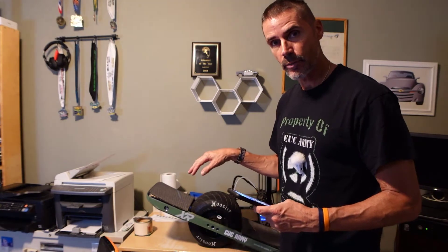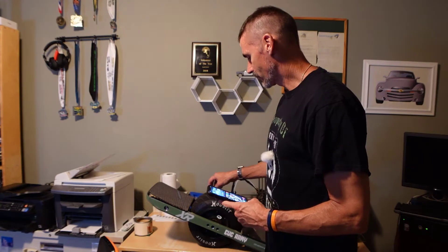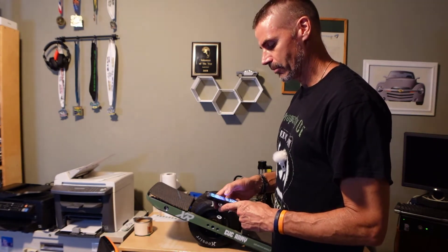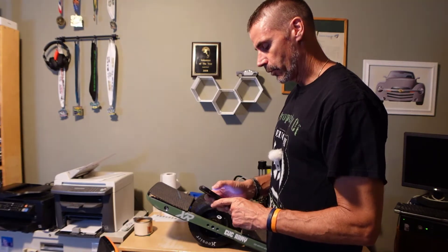These both have just come off the charger, so they're both at max battery percentage. When I did this the first time, the XR was at like maybe 80-something, so it was not at max battery levels. Some people thought that might make a difference. I don't think it will significantly, but we're going to find out right now.